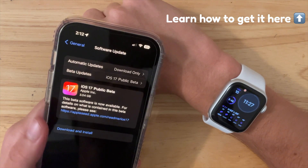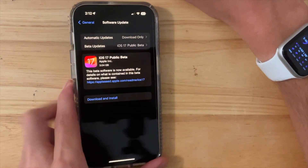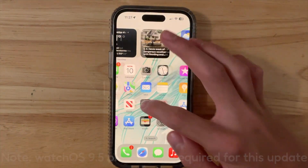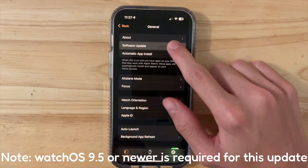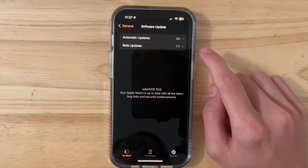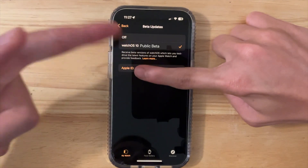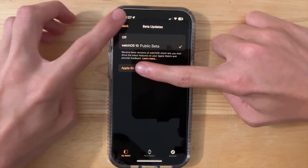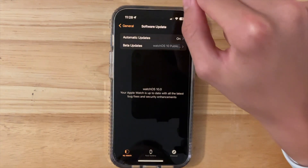Once you have the public beta installed on your phone, you don't need to go to Safari or anything — it's just a lot easier. All you gotta do is open up the Watch app and go into General, then press Software Update. You're going to see a new section up here that says Beta Updates. Tap on Beta Updates and you're going to see an option for the watchOS 10 public beta. Tap watchOS 10 public beta, then check for updates, and you're going to see the watchOS 10 update right here.